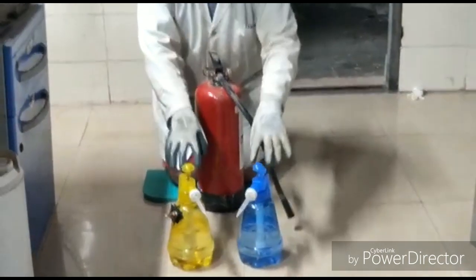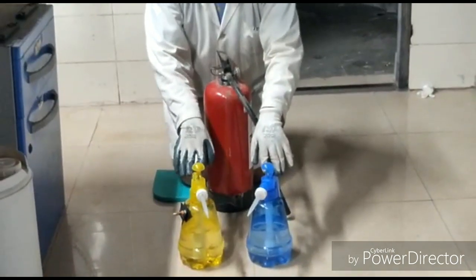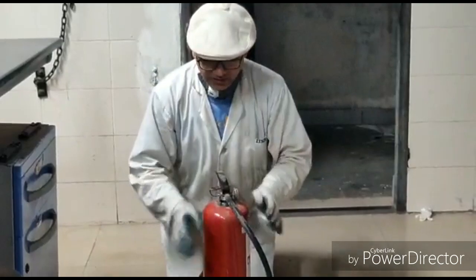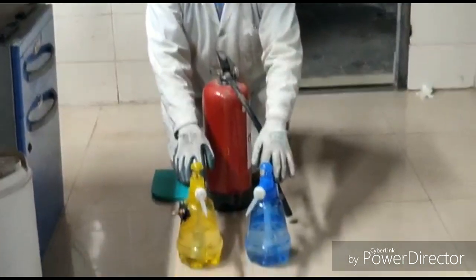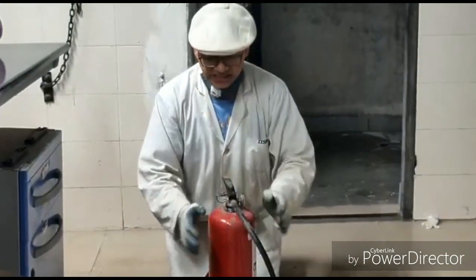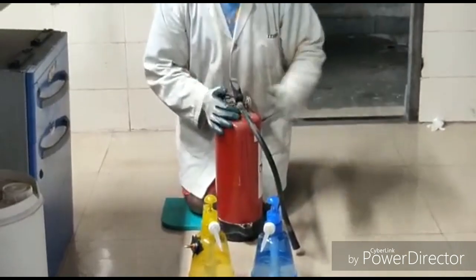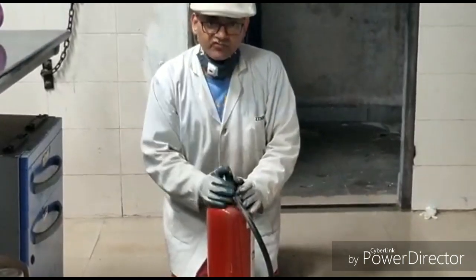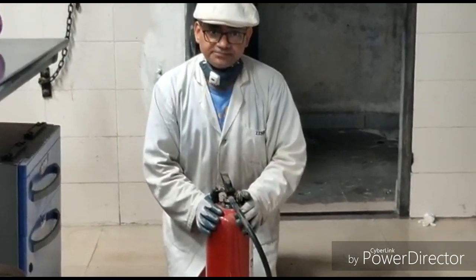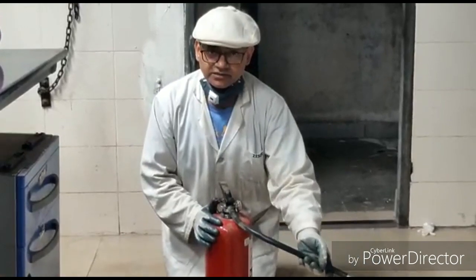In the twin blaster, as soon as the fire extinguishing job is over, you can reuse it again. So you can keep this for your next round of firefighting. But with the conventional one, once you take out the pin and press it, it cannot be reused again. So the advantage of the twin blaster is that it is constantly with you, and in case there is a fire accident anytime, you can always depend on it. So now I am going to demonstrate how this works. If we fail to extinguish the vertical mode fire, we will use the conventional one to extinguish that fire. Let's see what happens.